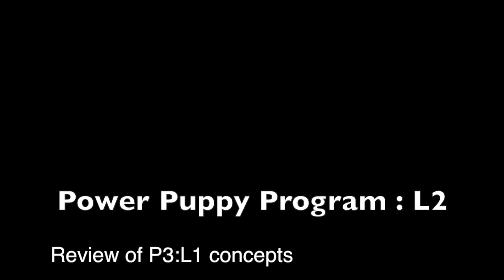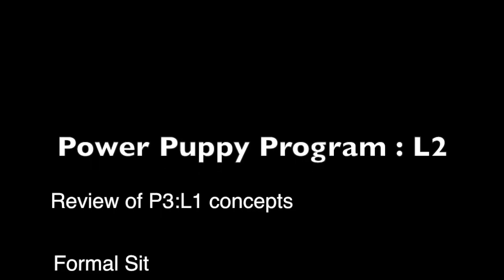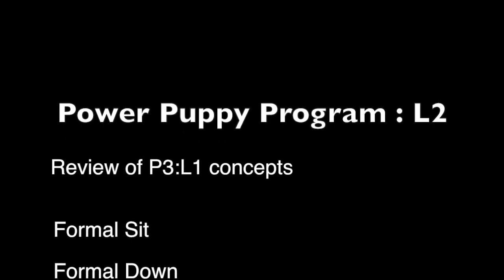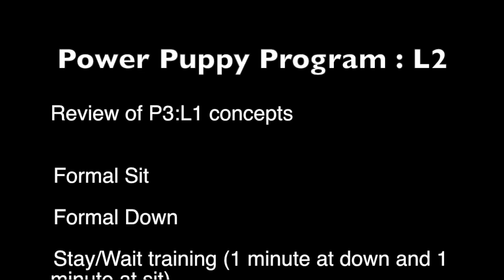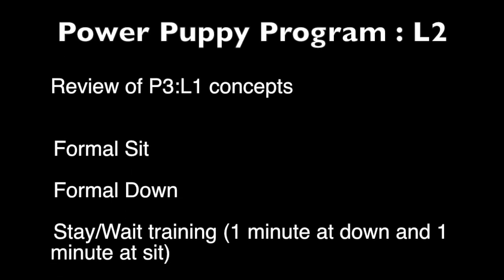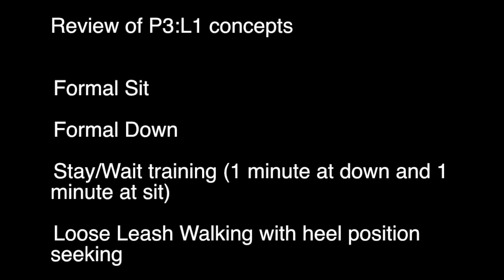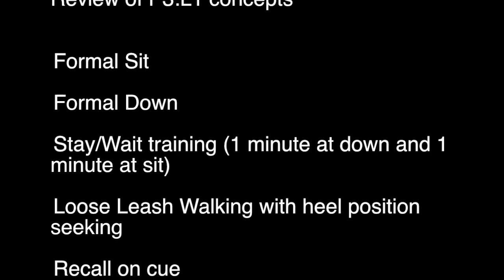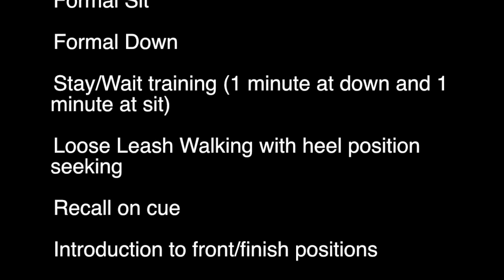Now we're going into the list for the second level. Instead of reviewing the level one concepts, we're just constantly using that in our day-to-day because those are the foundation for level two. A big thing we introduce here is the concept of sit and down and wait. With the waiting, it's a lot easier for Yogi to have a solid thing to aim for, so we've really been working with the crate using Susan Garrett's Crate Games program — basically it uses the crate as a target the dogs want to be in. He can wait longer and longer before I close the door and he's getting more patient with that. The formal sit and formal down are the things we're working on most right now as new concepts.